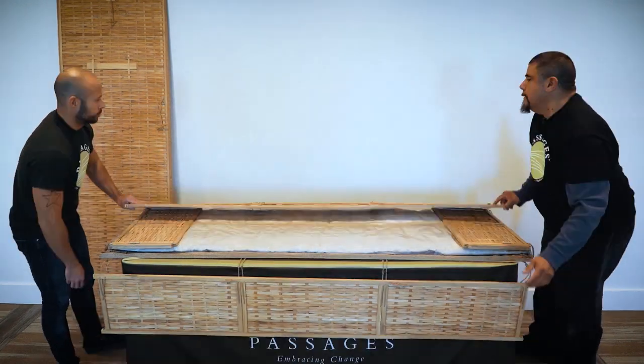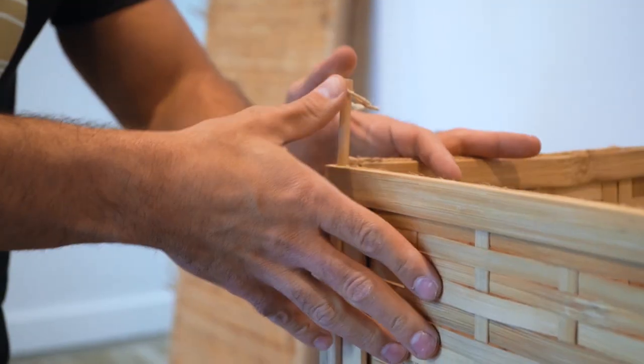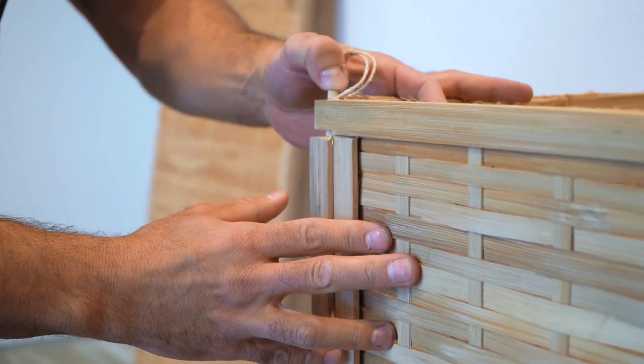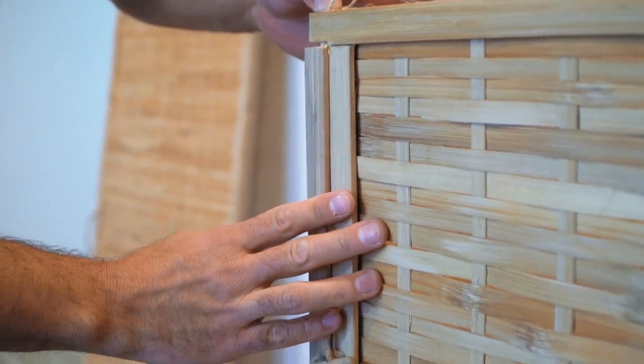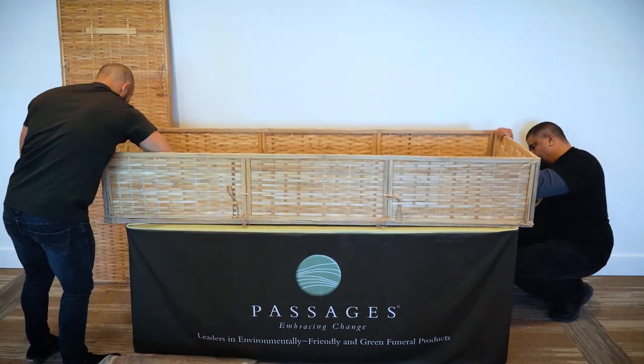Remove the container and lay out all the components. Raise the interlocking side panels and insert the provided pins into the aligned holes at each corner until the pins are flush with the edge of the panel. Work the toggles through the loops to secure the bottom of the casket, and twist the toggles to tighten as needed.